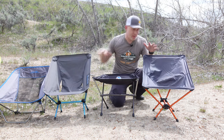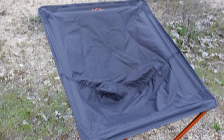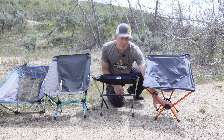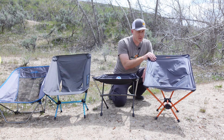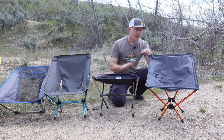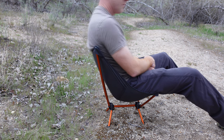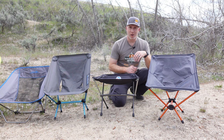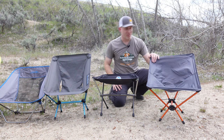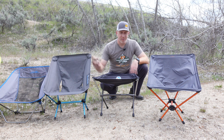The REI FlexLite Air is the lightest of the group and packs down super small. I found it to be a little unstable front to back — it tended to want to come forward when leaning out. It flexes so much it almost feels like a waterbed when you first sit in it, though it never had any stability problems. It also has a 250-pound load rating, the same as the Helinox. It did lean back a little farther than I preferred, so the Helinox won out just slightly in the ultralight category.